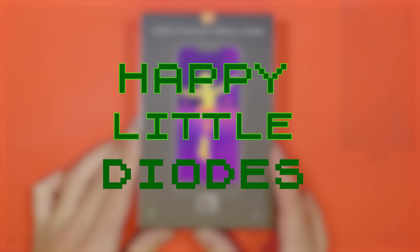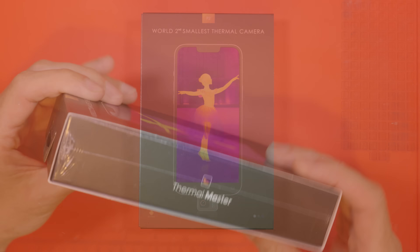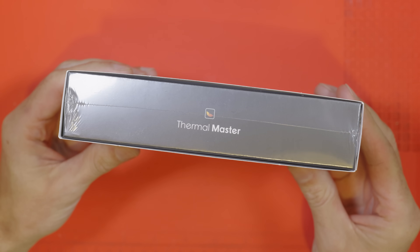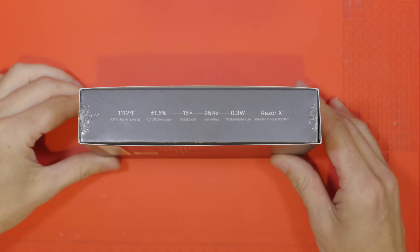There's a link in the description for more information and for where you can pick up one of these for yourself. Here's the box showing our camera plugged into a mobile phone with a lovely picture of a ballerina on the front. You'll notice that it only supports Android — that is the case for the P2. There is a P2 Pro available which seems to also have iOS support.